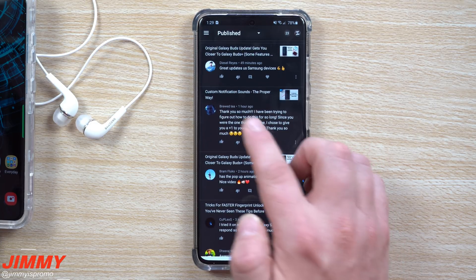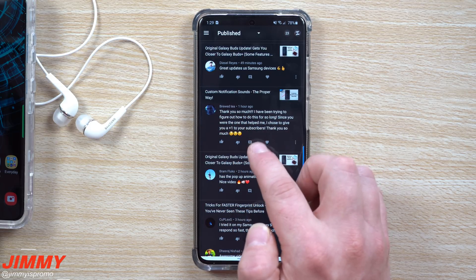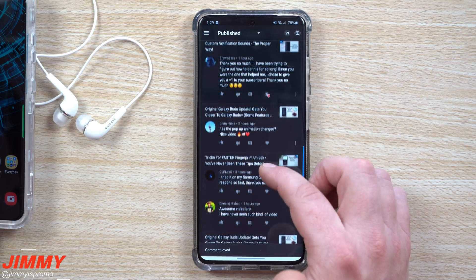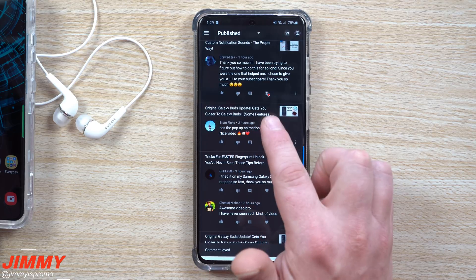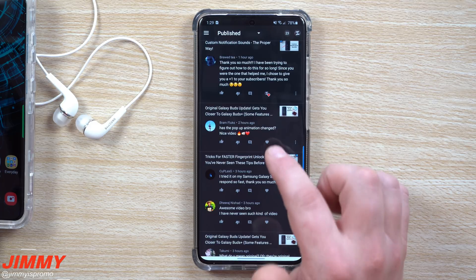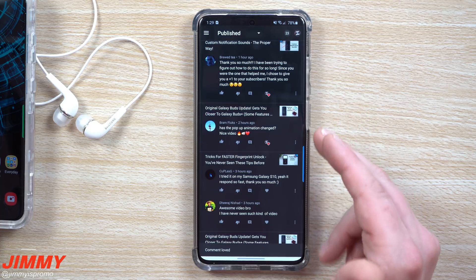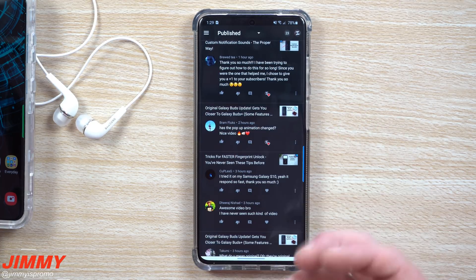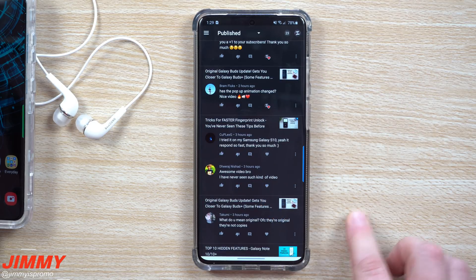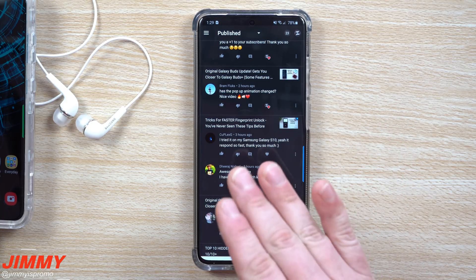Another comment on the Galaxy Buds update is about custom notification sounds — thank you so much, been trying to figure this out for a long time. You're welcome — I'll give that a heart and a comment back. Someone asked if the pop-up animation changed with the Galaxy Buds update. It did not change at all — it stayed the exact same for the original Galaxy Buds. It's the Galaxy Buds Plus that brings a little more incentive to actually upgrade to newer hardware.